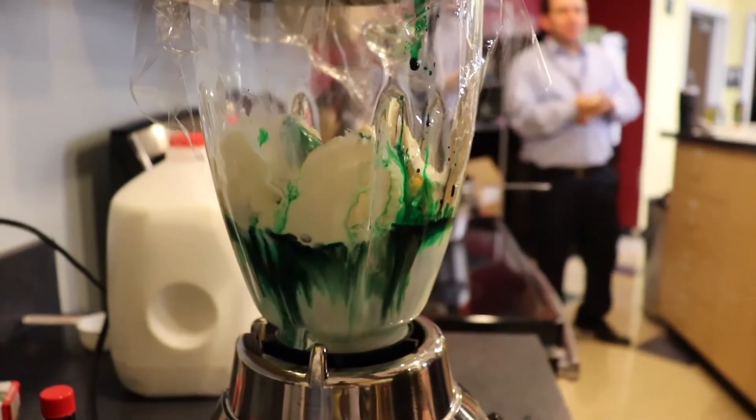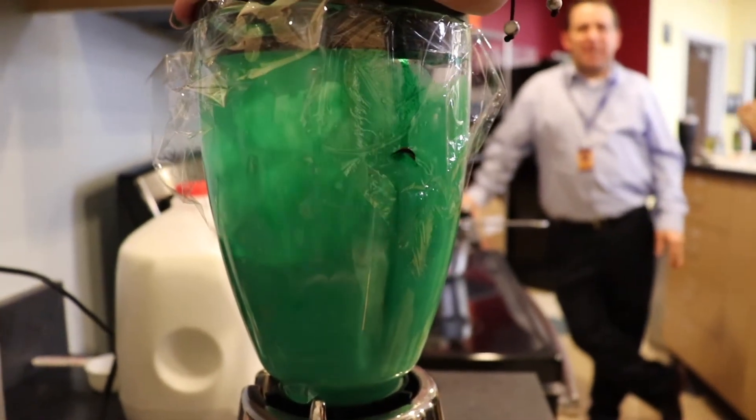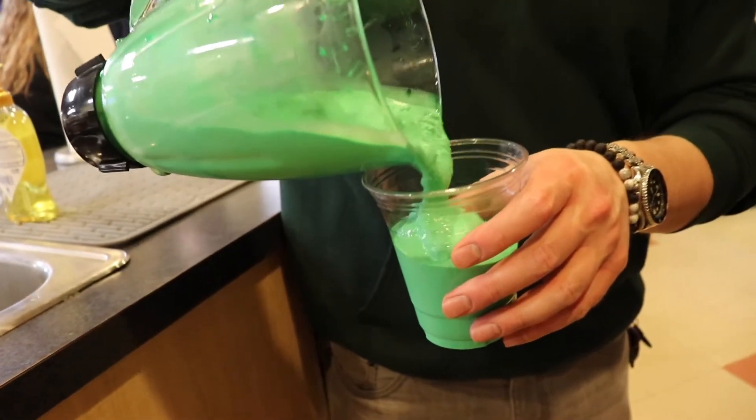It was weird. And mint. Ready, Matt? I don't know, it would be weird. Whoa. Dessert? Yeah. We did one for Todd. How is it, Matt? I'm amazing. It tastes like a shamrock shake? Yeah. Is it good? Yeah.